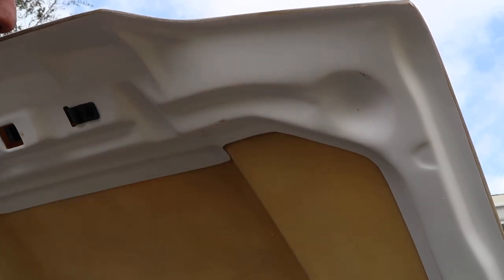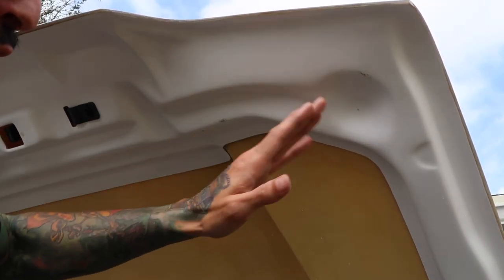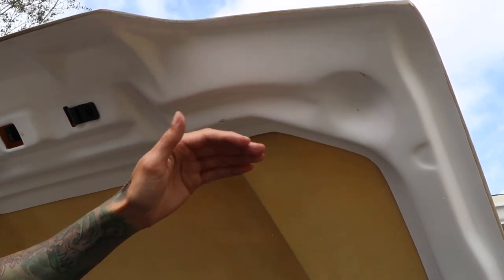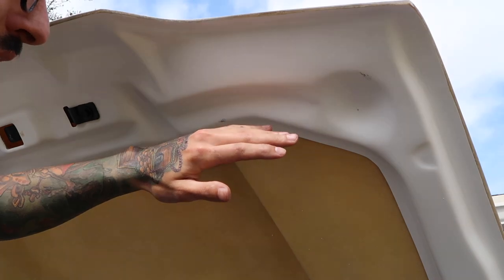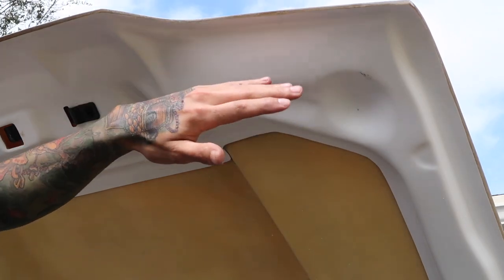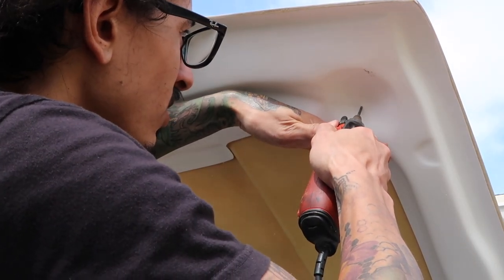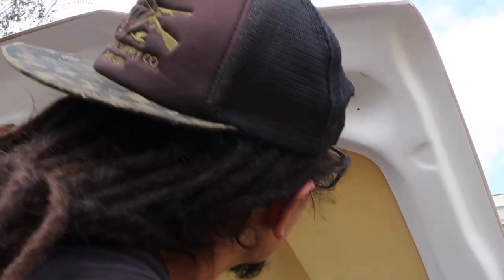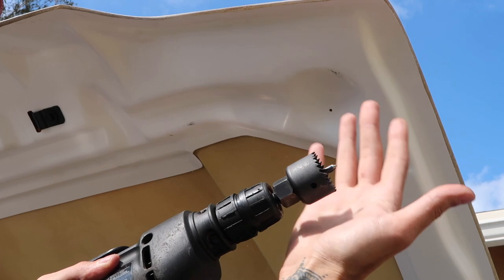If you're happy with where the marks ended up on the bottom side of the hood, the next step is to drill your pilot holes. One important tip: on this front side of the hood it's double-layered, so you don't want to drill through both sides at once because the top side hole might be a little off from your bottom side hole. We want to drill out the bottom first. I'm going to use a Dremel because I have more control — sometimes when you use a drill it tends to jump once it penetrates, and I'm not trying to hit the top surface of the hood.